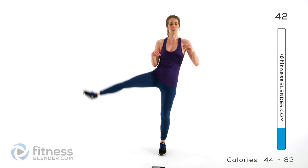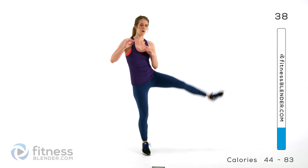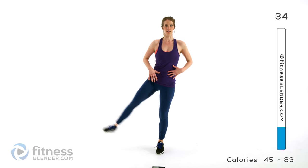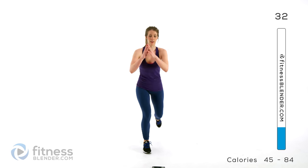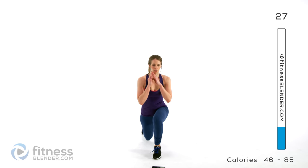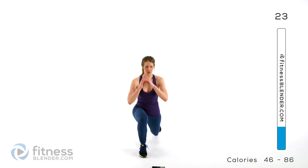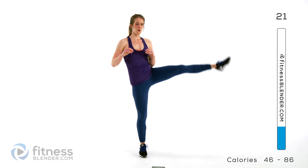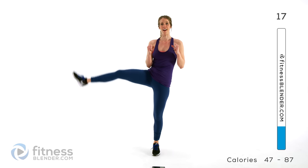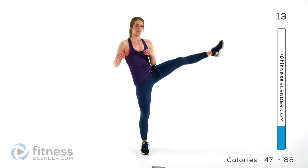Stay nice and tall here and raise that leg with control. Make sure you're controlling it — don't swing your legs. Make sure you're not holding your breath. You can always hold on to weights here — I highly recommend it. If you want the extra challenge and you have the equipment, go for it.